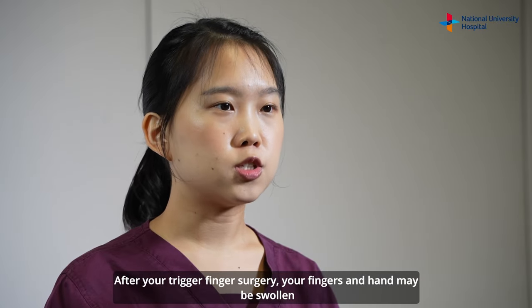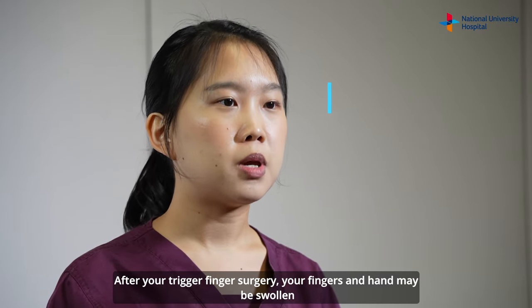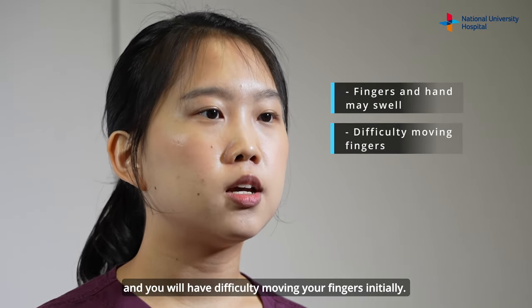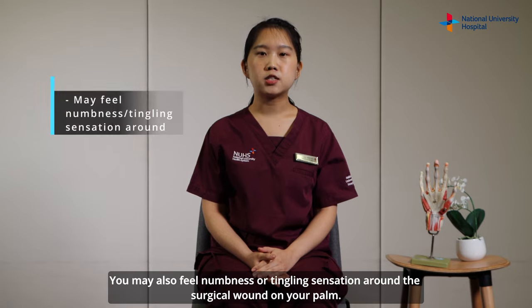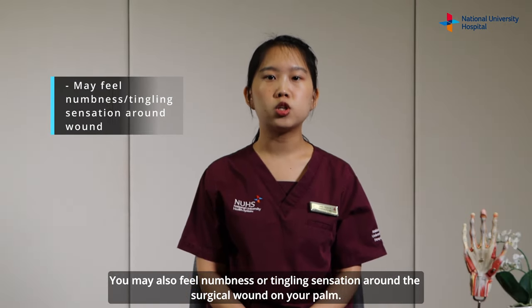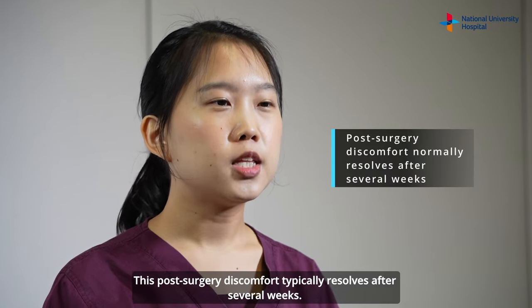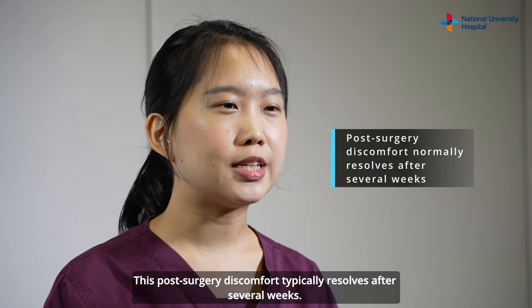After your trigger finger surgery, your fingers and hand may be swollen and you will have difficulty moving your fingers initially. You may also feel numbness or tingling sensation around the surgical wound on your palm. This post-surgery discomfort typically resolves after several weeks.